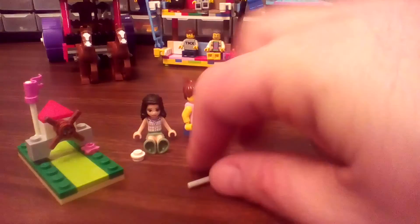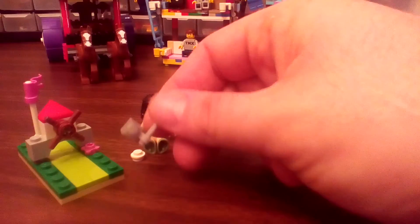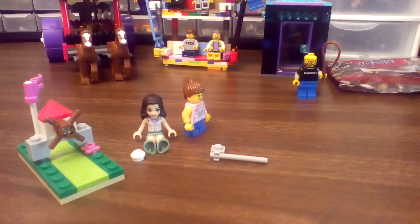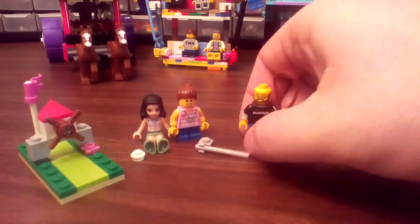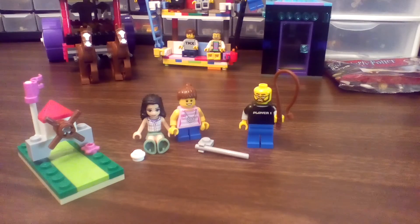That should do it for such a tiny itty bitty set. My views are exactly the same as Little Brick's. That's our review — remember, gotta love those bricks! Bye!